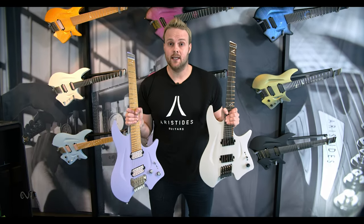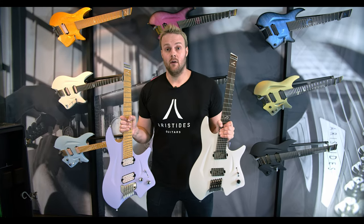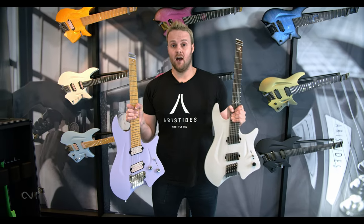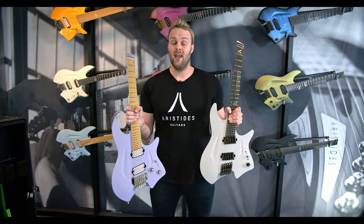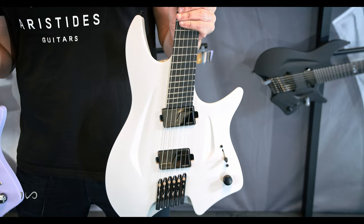Like every other Aristides guitar, the HO is made out of Arium which is our own composite material. We build an exoskeleton out of carbon fiber and glass fiber which we inject with our Arium material to create a guitar that's extremely resonant, extremely durable, and has a ton of sustain.